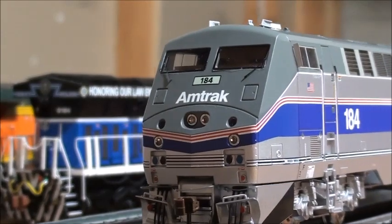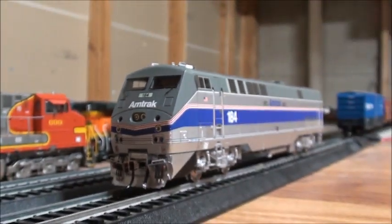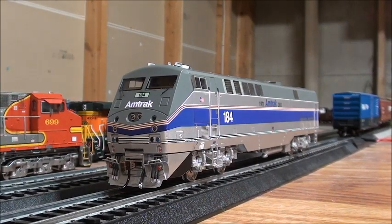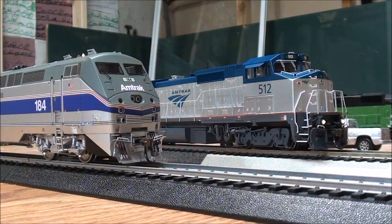That's going to basically wrap up the review of the Athearn Genesis P42DC. I'm very impressed with how both Athearn and Atlas did with their Amtrak locomotives in honor of Amtrak's 50th anniversary. I'm very proud of Amtrak for being 50 years strong and working hard carrying passengers around the US. I like their modern locomotive fleet, and I'm very glad to have these two Amtrak locomotives to get back into modeling Amtrak. My overall opinion: both of these locomotives are very stunning.